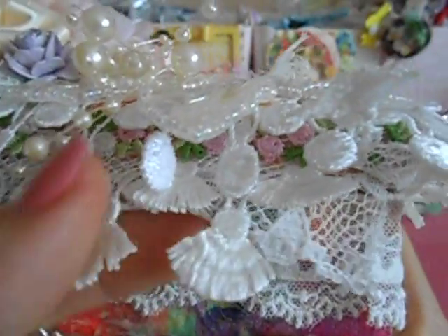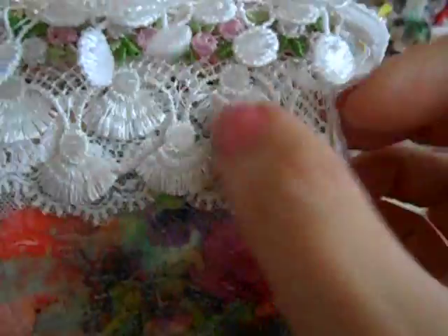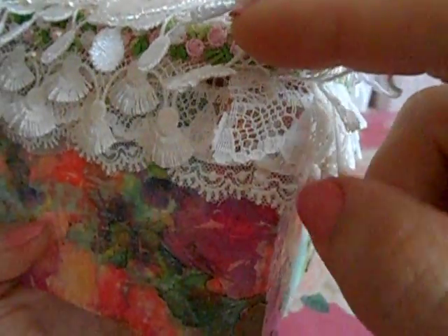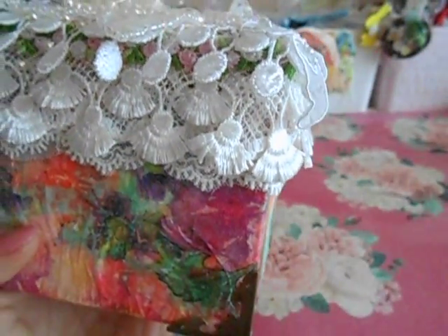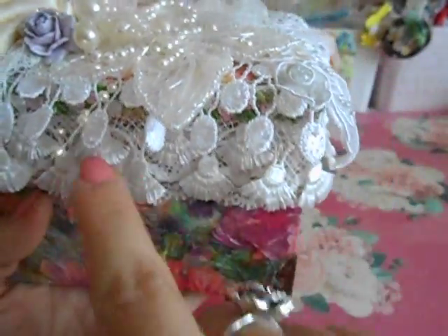I used this trim from my stash because I wanted a lot of layers, and I wanted them to be dangles. So it kind of takes away from where the start and the finish is. These little dangles cover it so you don't really pay attention, and of course I always overlap it a little bit. All of this goes all the way around.